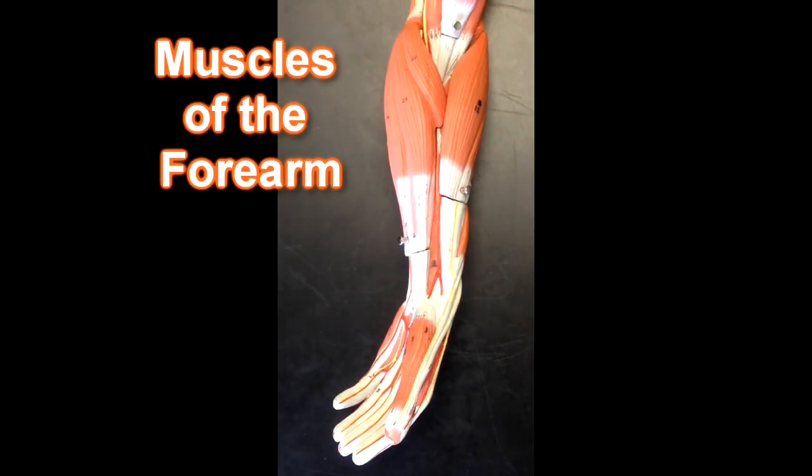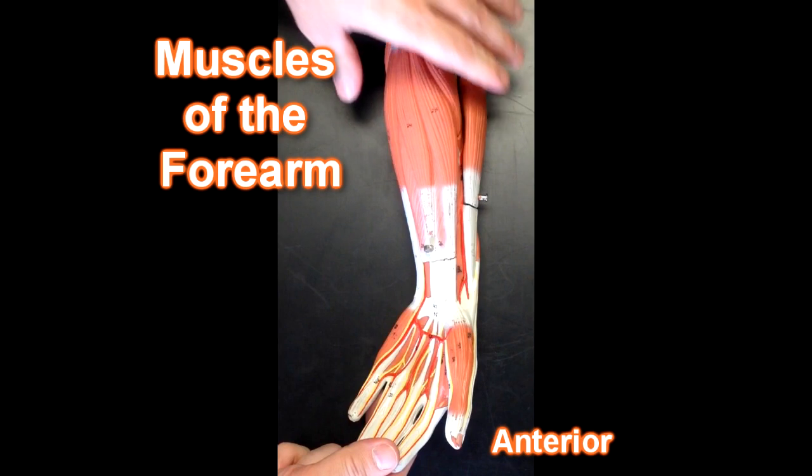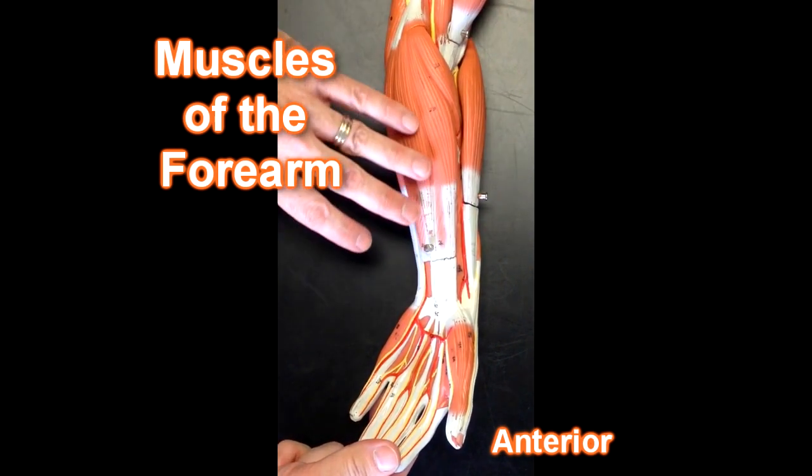Hello, this is Dr. Lotz from humanbodyhelp.com and today I'll be running through the muscles of the forearm. I'll be starting with the anterior forearm and we can see the anterior forearm muscles here.